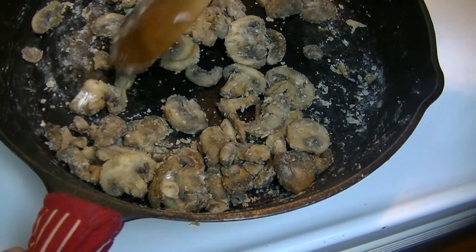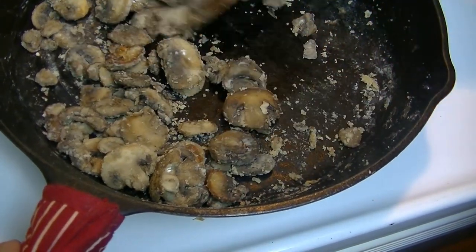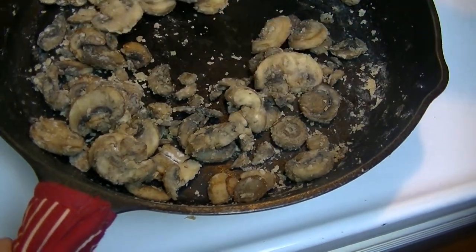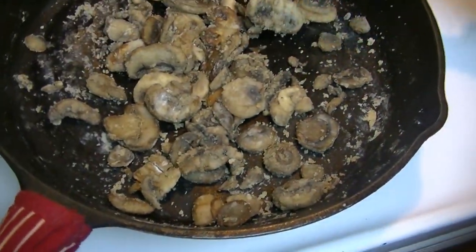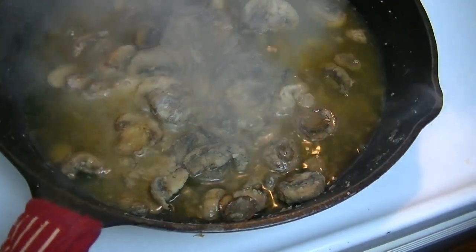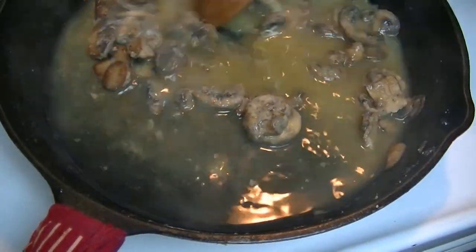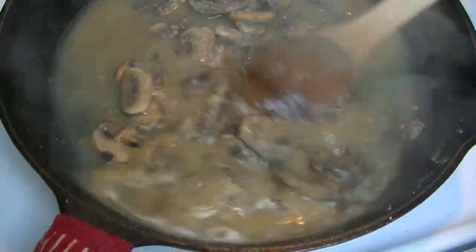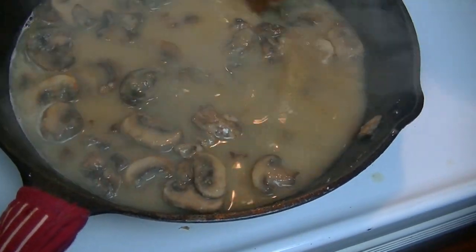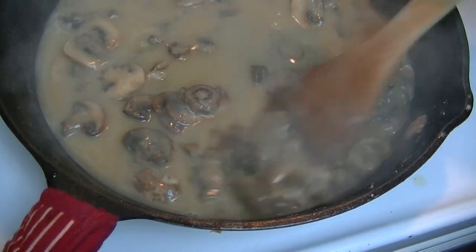When you no longer see any white spots, keep that moving — it looks good. We're going to add a cup of chicken stock and leave the pan on the same heat setting. Give this a little time to cook; it's going to pull up all of that goodness from the bottom of the pan, and all of that flour is going to start to hydrate and swell in the chicken stock. This is my home-canned chicken stock — use what you have available to you.